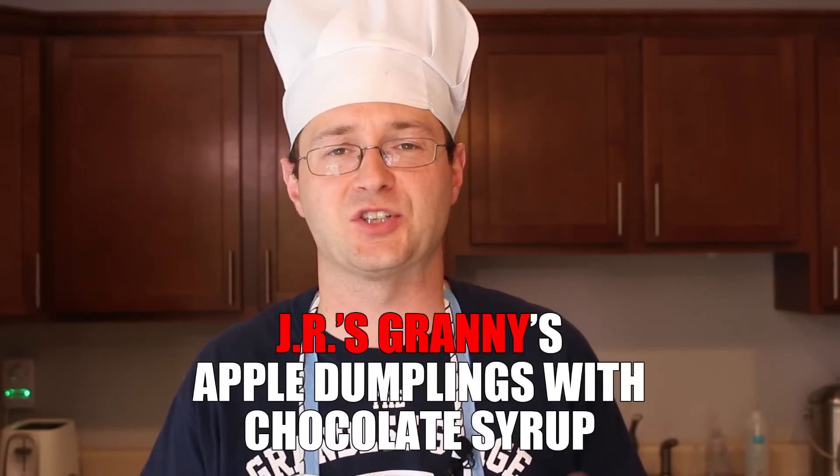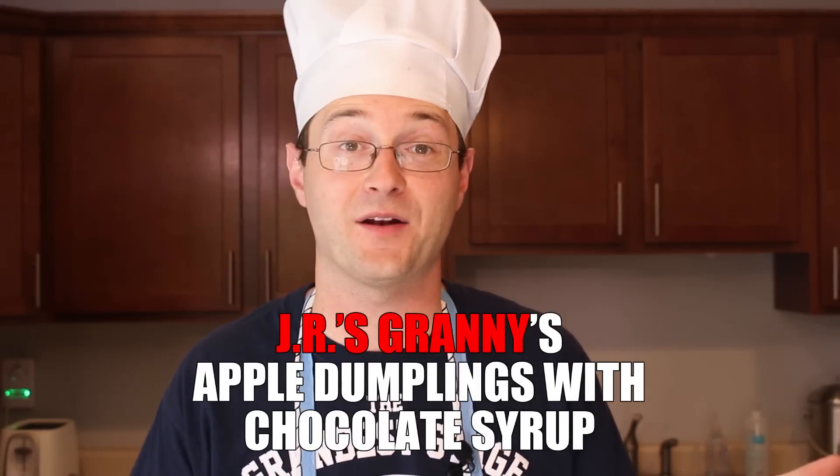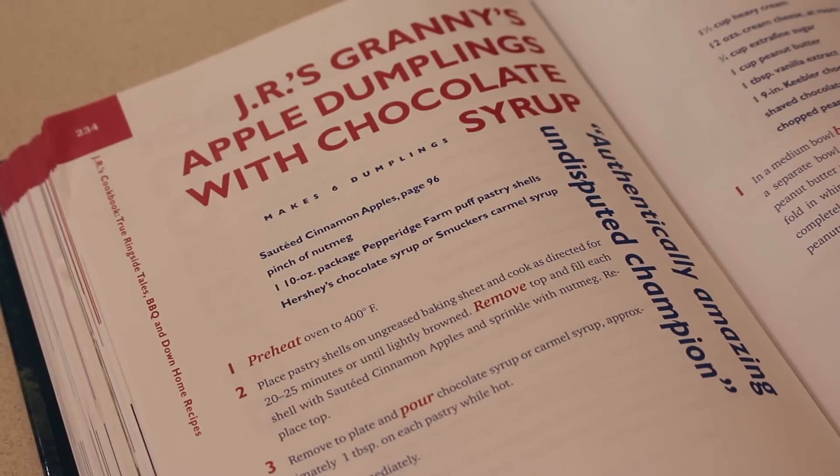This week, I'm making apple dumplings with chocolate syrup. Jim Ross says in the book it's his favorite dessert of all time, and who am I to argue with that? Let's give it a shot.